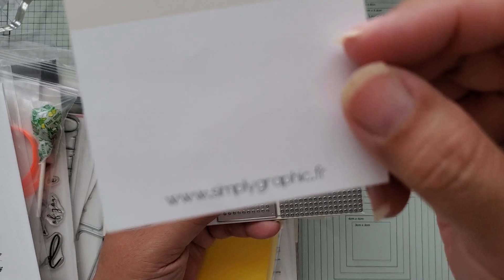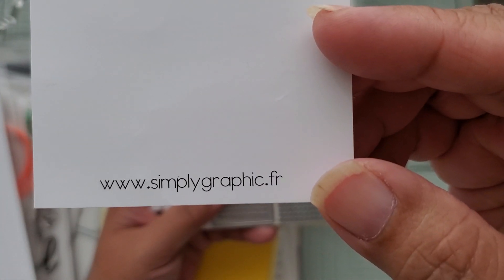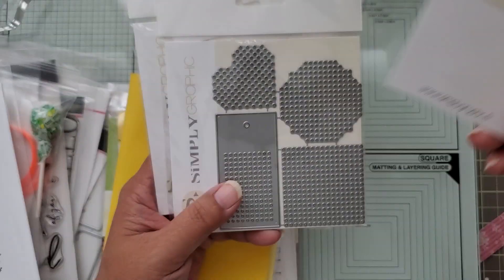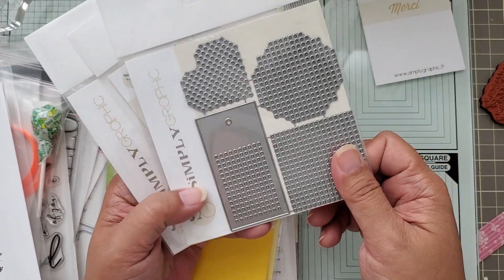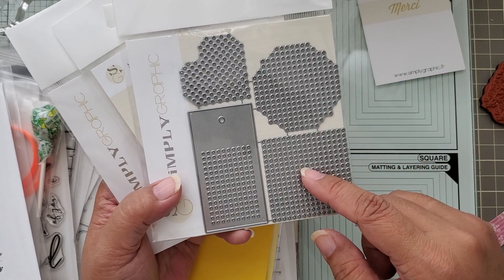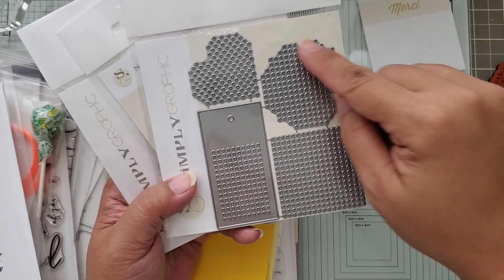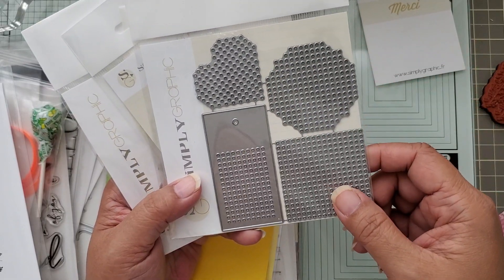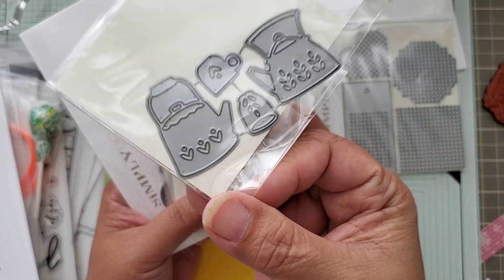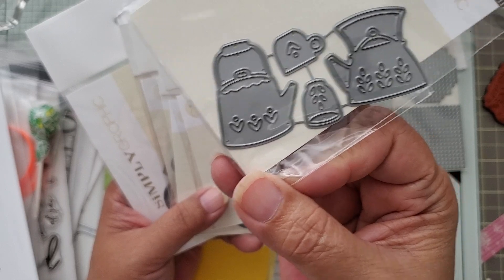I've been on Instagram looking through my feed and saw these. I tracked down this company — it's in France; the website says .fr — and they have dies and stamps. I saw some things I hadn't gotten before from companies here in the US. This is a sewing die that comes with a tag that already has holes in it, plus smaller pieces you can die cut and stitch. I also got this little tea set.